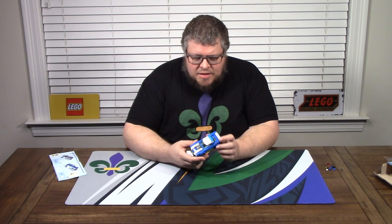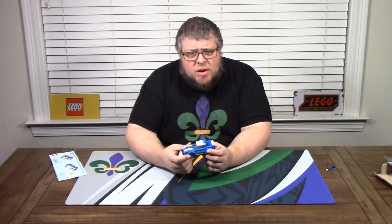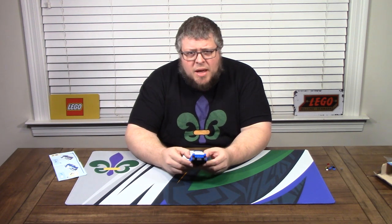All right, that is the Lego City police car. Let's talk about this. Cool looking little car once it's finished, but there are a lot of things I'm not a fan of.